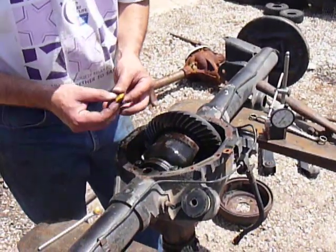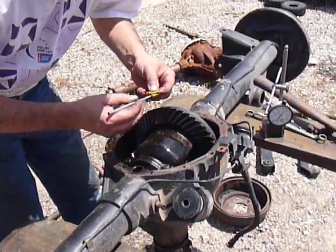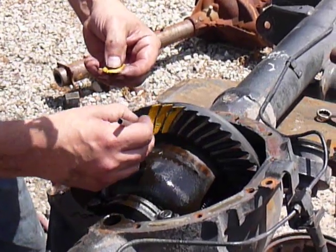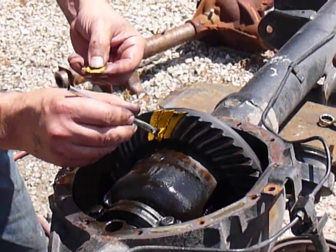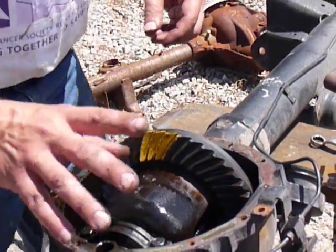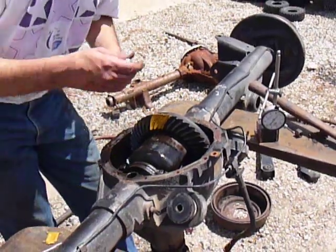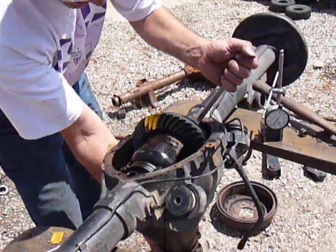Next thing you want to do is take your gear marking compound and mark some teeth. I've already cleaned the grease off these teeth. Mark them on both sides. Then the next thing you want to do is turn it using a ring gear bolt. You don't want to use the pinion shaft — it doesn't give you the proper pattern. In this case it turns so easy you want to hold the pinion flange and make it turn harder.